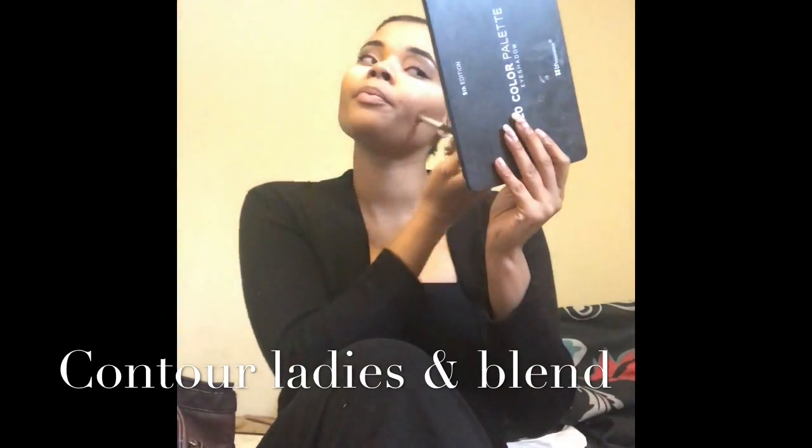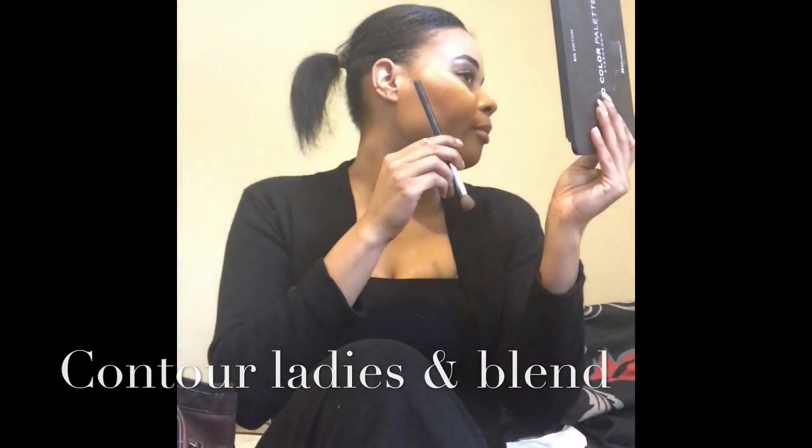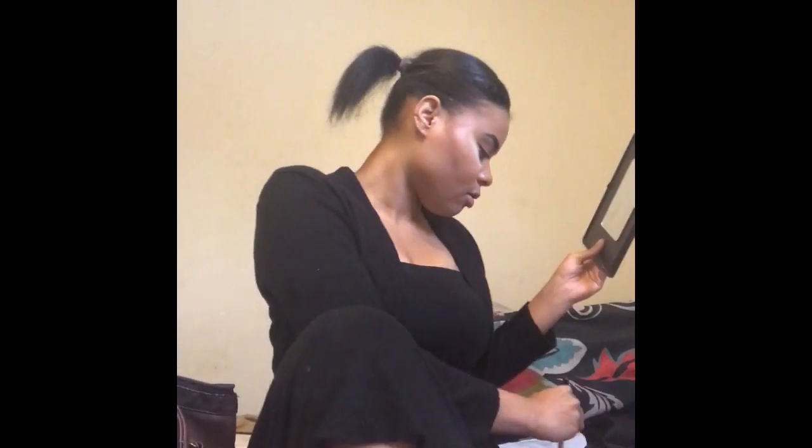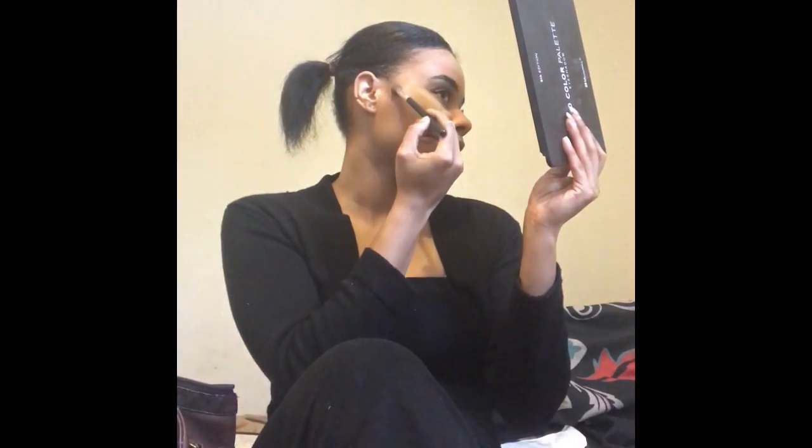Now for contouring — I start about a half inch down from my temple and go straight. I work along my cheekbone, then my nose, my forehead, and I place my contour right there.